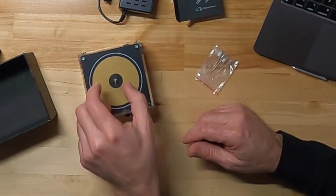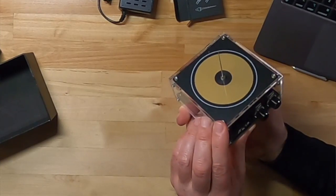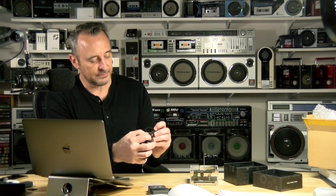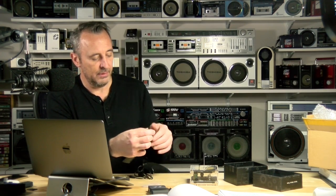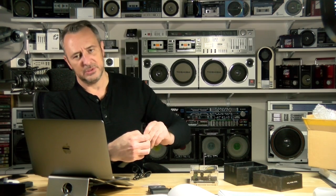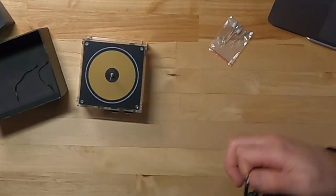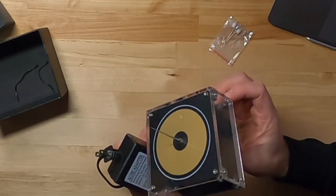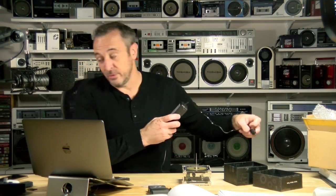Now what's mysteriously missing are instructions — I assume those are located on the website, maybe. Let me undo the power cord here. What's also suspiciously missing is a ground, because the power supply is ungrounded and I don't really see a connection provided for one either. We're going to try it anyway.